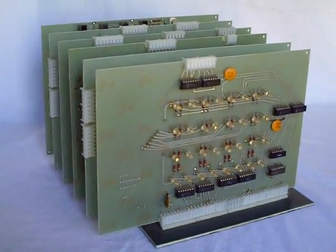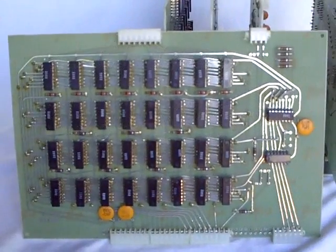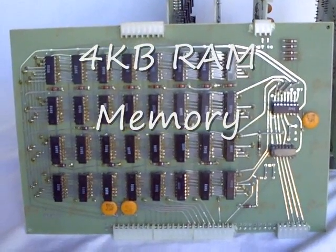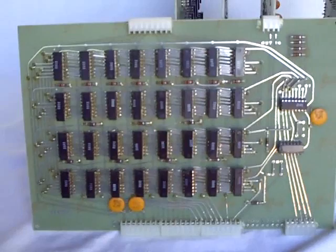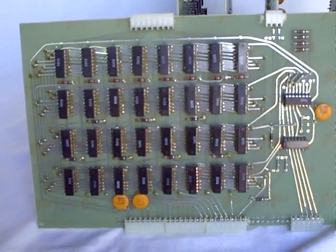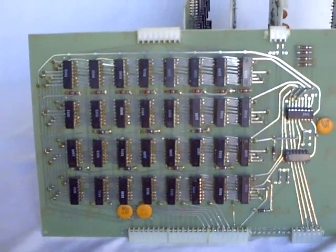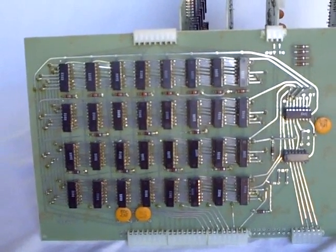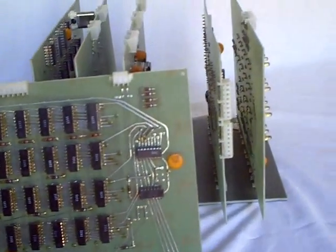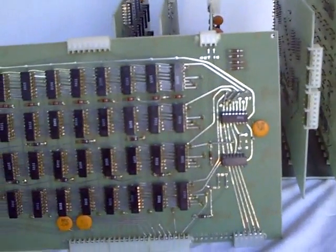This computer was donated to the historical collection here in Floyd. Here we see the memory card — 4 kilobytes of memory. Isn't that amazing by today's standards? That's all this little computer had was 4,000 bytes. This is a memory card taken out of a card rack you see here in the background — two-sided printed circuit cards.